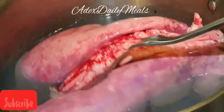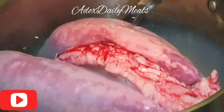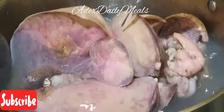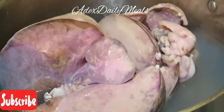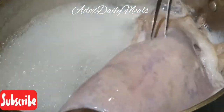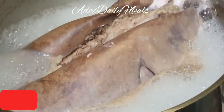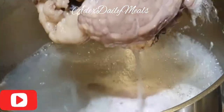The next thing I'm going to do is to parboil the lungs. I love doing this when I'm cooking with lungs because this process will remove all the clots of blood from the lungs. Bring it to boil, flip it over, then when this is done, I'm going to remove it and wash it properly and make it very clean under cold running water. I'm removing this now.